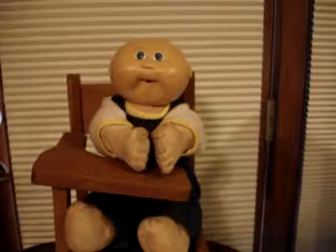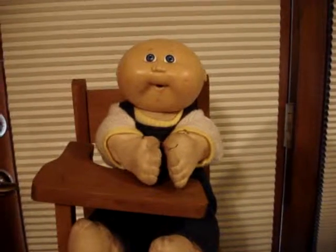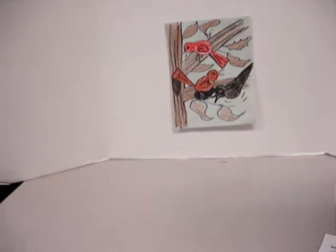Great job Jimmy! It's another episode of Sarah Poff and those art hands. Today we are going to work on a winter scene with birds.